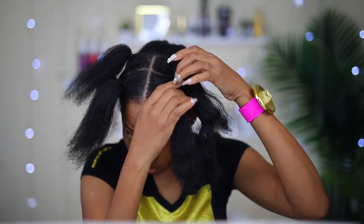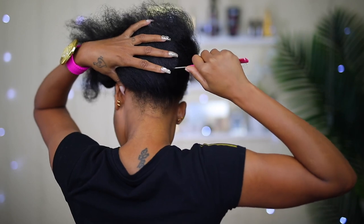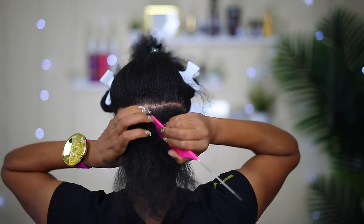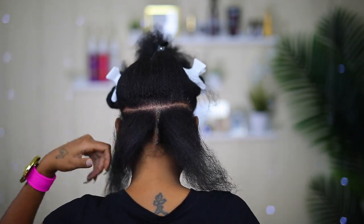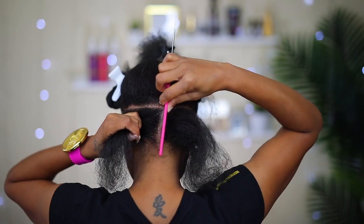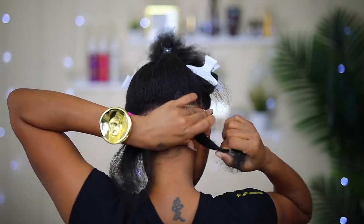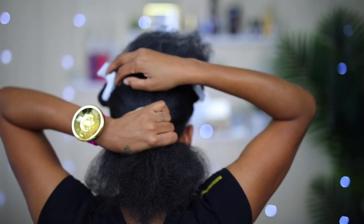Now that I'm done with the front, I'm going to do the same in the back. To part the back of my hair I usually slide the comb with one take right across — that's how I get a straight parting in the back. For this section I'm going to make it in two. Now I'm up to the second row and I'm applying some jam onto my parting to make it nice and straight as usual.